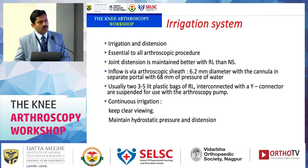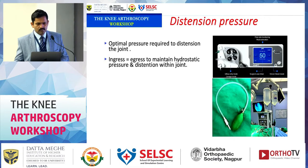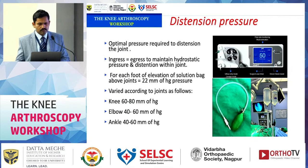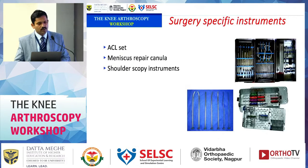The irrigation system is important for proper joint distension. With high-flow sheaths, an arthroscopic pump is rarely needed for knee or Bankart procedures, though it may be used for rotator cuff surgery. A useful trick: attach a blood pressure cuff to your IV set and place it directly on a 3-liter saline bag to increase pressure and improve joint distension. This is especially helpful when the knee is flaccid during transtibial femoral tunnel drilling in ACL surgery. Increasing the height of the saline bag also improves distension.